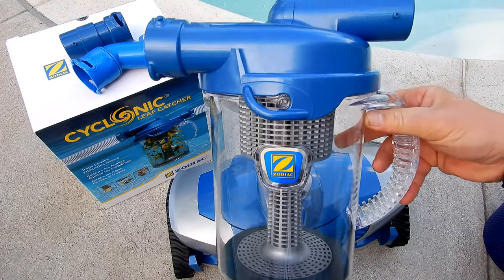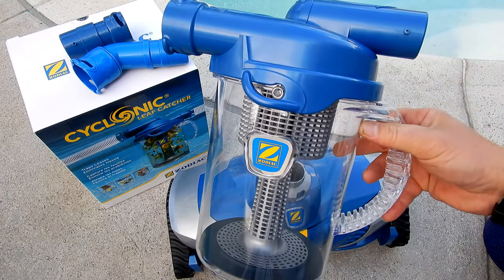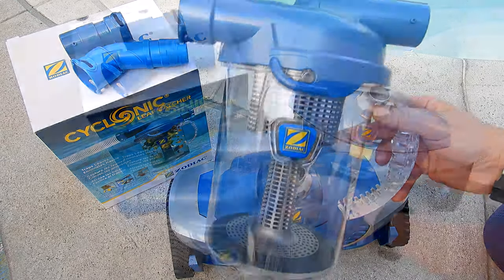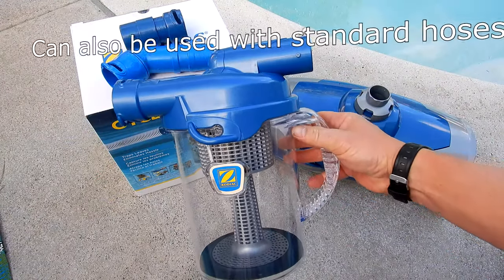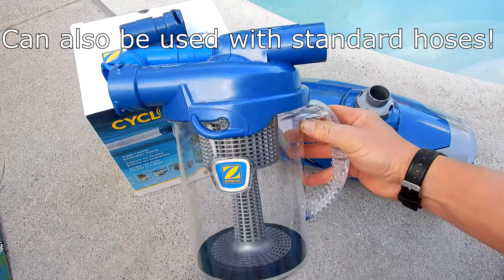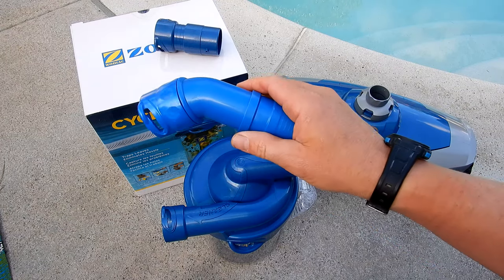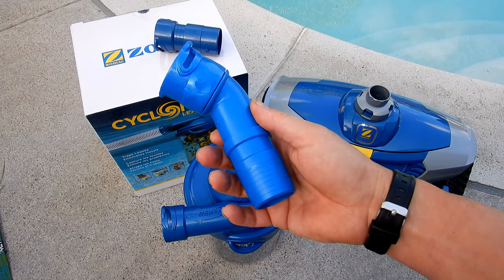I highly recommend using a leaf canister for any suction-side cleaner connected to your pool, as this will prevent debris from going into your pump basket. The Zodiac Cyclonic Leaf Catcher has been specially designed for the twist-lock hoses of the MX8 Elite.